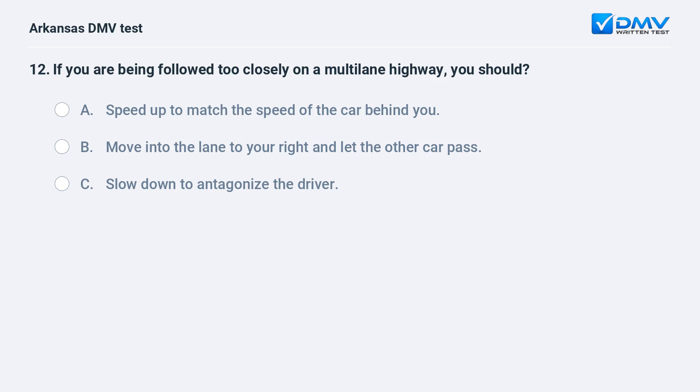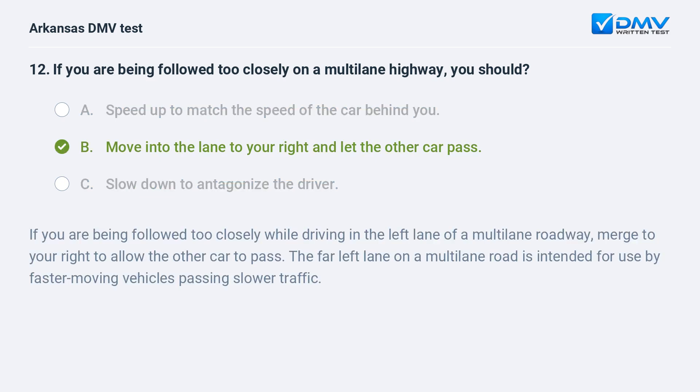If you are being followed too closely on a multi-lane highway, you should: A) Speed up to match the speed of the car behind you. B) Move into the lane to your right and let the other car pass. C) Slow down to antagonize the driver. The answer is B. If you are being followed too closely while driving in the left lane of a multi-lane roadway, merge to your right to allow the other car to pass. The far left lane on a multi-lane road is intended for use by faster-moving vehicles passing slower traffic.